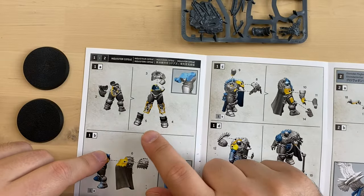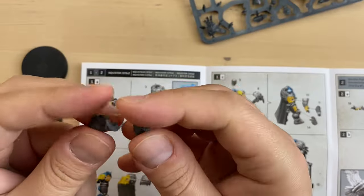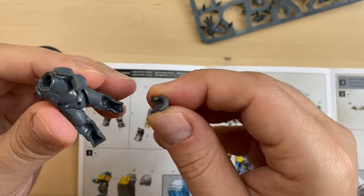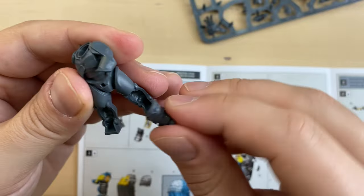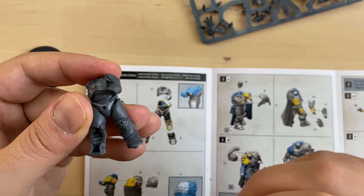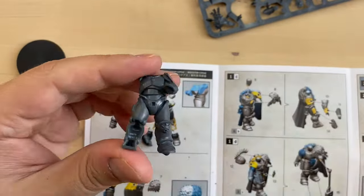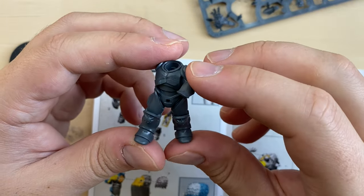Let's proceed with legs 4 and 5. This is leg 4 and this is leg 5. Both legs are cleaned up. They're very similar, so make sure you don't mix them up. But you can't really do that because of how it should be sitting here — the left leg fits perfectly here but does not fit over here. I'm going to glue it. This is our left leg. And now the right one should be sitting over here. Here we go. This is our torso with the legs.